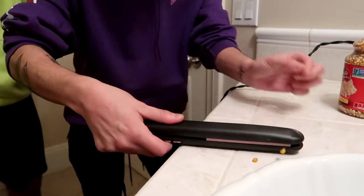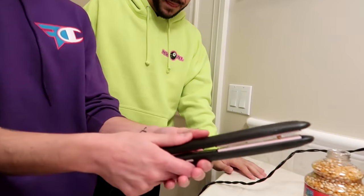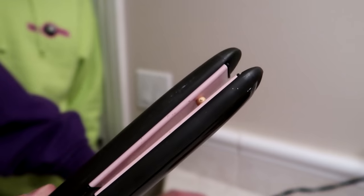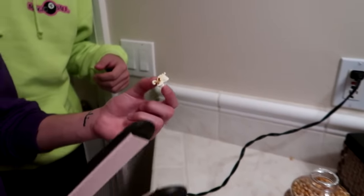I'm gonna put a kernel on it — I'll probably burn myself. Wait, it actually smells like popcorn! And oh wait — it worked! It popped! It's real popcorn! So if you guys want to do this like 200 more times, you'll have a bowl of popcorn. Who uses microwaves anyway? At least it worked — that's all I need.